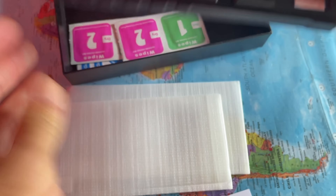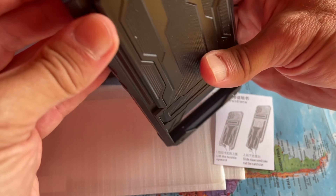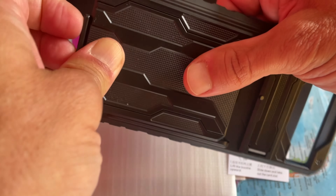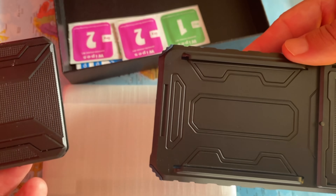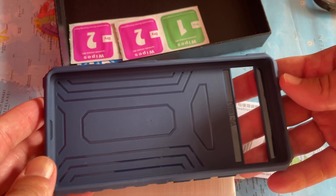In the back there is a card holder slot that fits up to three cards — a driver's license and a couple of credit cards. Replace your bulky wallet and just hold three credit cards with your Google Pixel 6a.